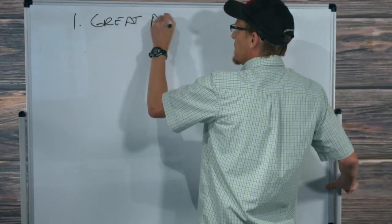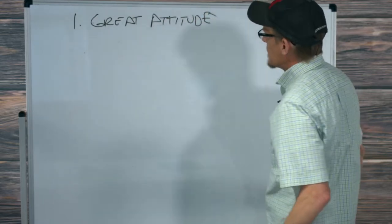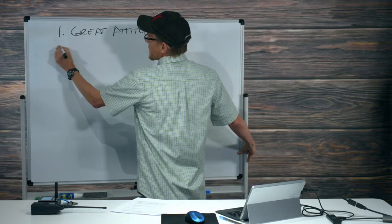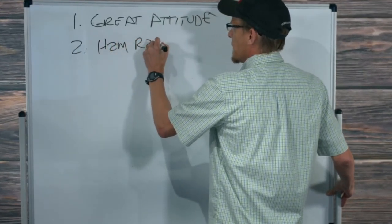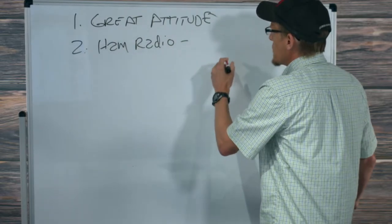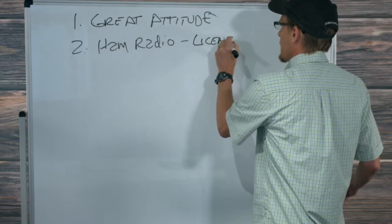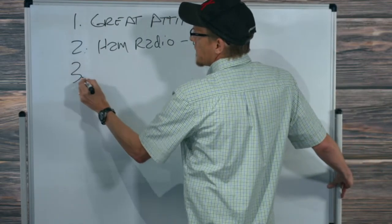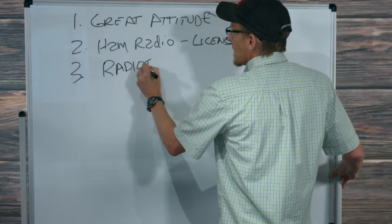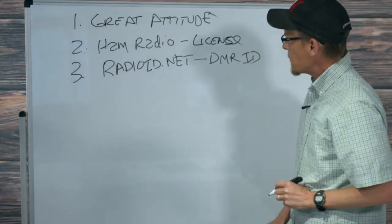Number one: great attitude — that's what you need. Next, you need a ham radio license. Hopefully you guys are all there; if not, go get one. The technician license is about 35 questions. After that, go to radioid.net and get a DMR ID. The ball starts rolling when you get that DMR ID.